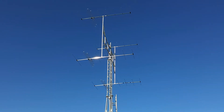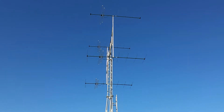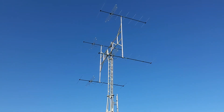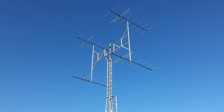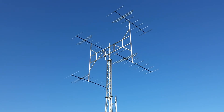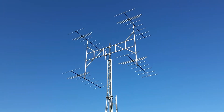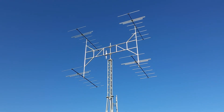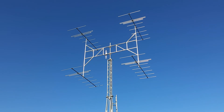The antennas are Matchmaster 8-Element Yagis. They're locally available here in Australia. They're quite a good little antenna and I've got them all joined back into an antenna amplifiers four-way power divider, and that then goes into the antenna amplifiers low noise amplifier, which then just feeds on 75 ohm coax back into the radio room.